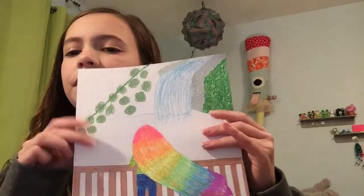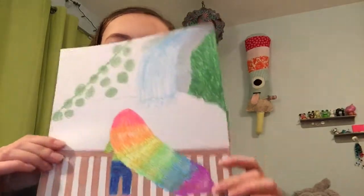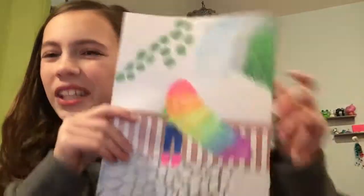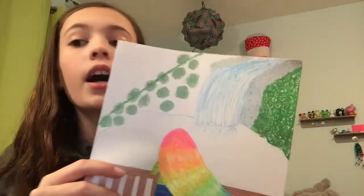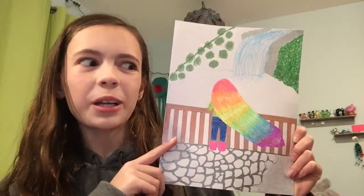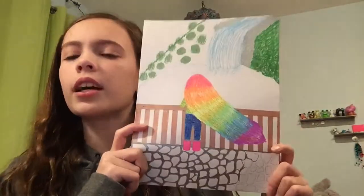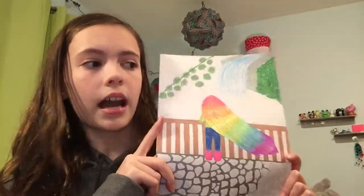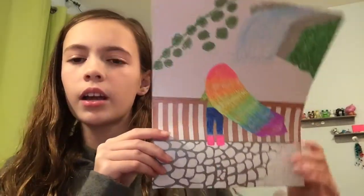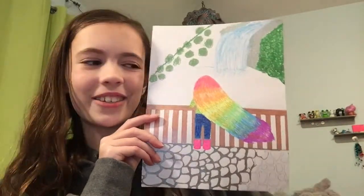I didn't finish the water on this, or this stone down here, or this. I just didn't really finish the background, so in my new one I'm just not doing a background, because I don't think I'll finish it, or it'll just take away from the girl. So I didn't add a background, and we are going to be remaking this one — and here's the new one.